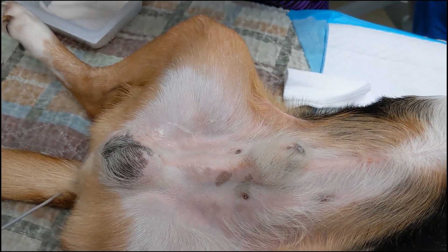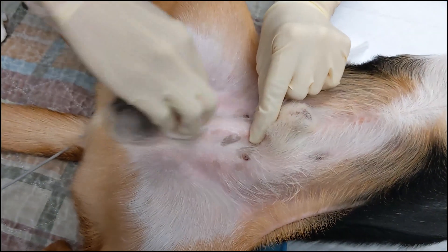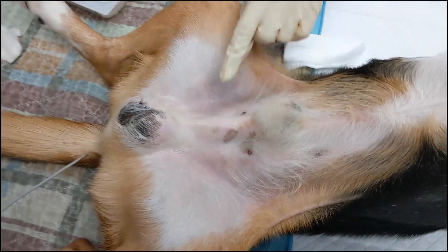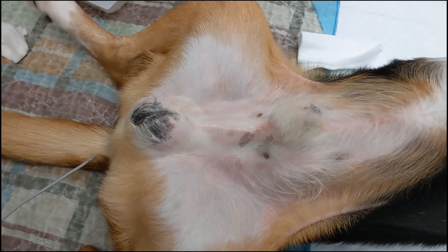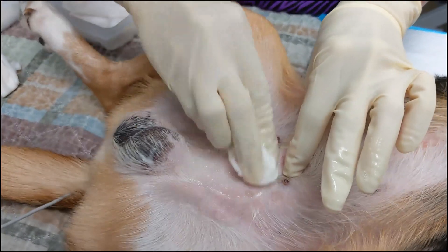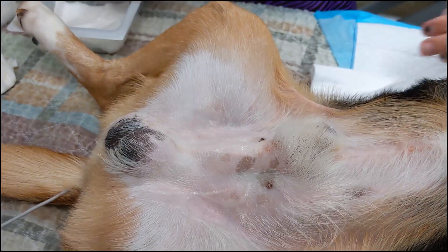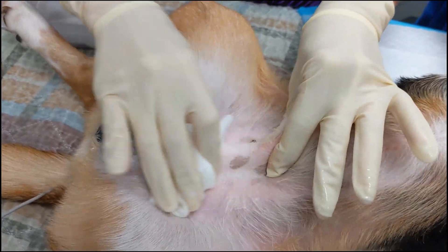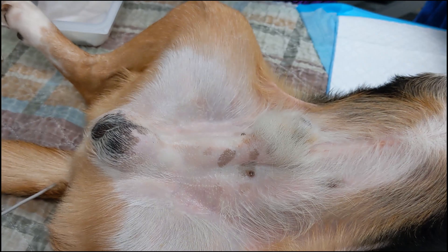For this scrub, non-sterile gloves can be used. Alternating rounds of chlorhexidine scrub and isopropyl alcohol or sterile saline are applied to the clipped surgical field. For the dirty prep, the direction of the scrub is not as important as it is in the sterile prep, which you'll see next. The point is just to get as much dirt, debris, and hair off of the surgical site as possible before getting into the OR.